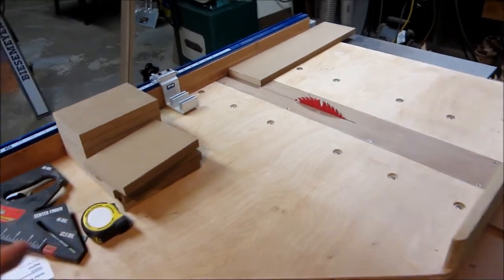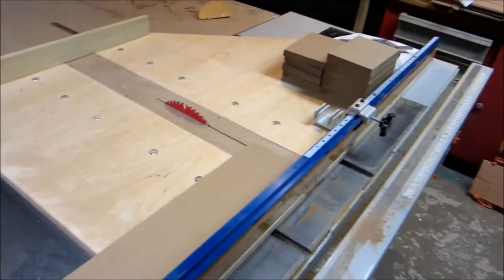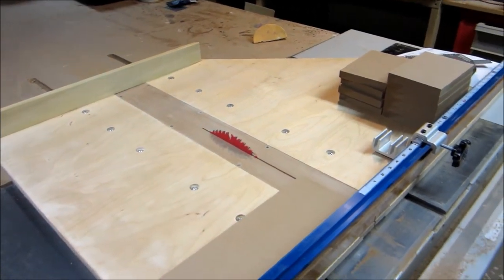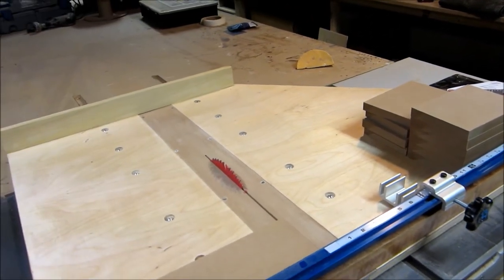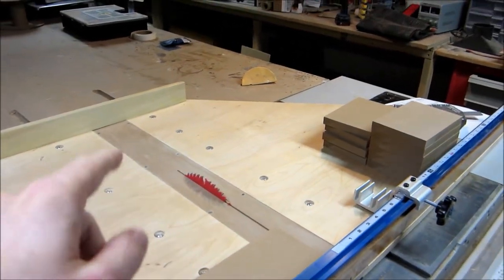So I'm just cutting some MDF blocks and I thought I'd show you why this works so well. Now you can do this on the chop saw — there's nothing wrong with the chop saw — but the difference is the chop saw is great for miters, but the truth is that blade does move. If you really want to get nice cuts consistently, the table saw with a sled like this is a great way to go.